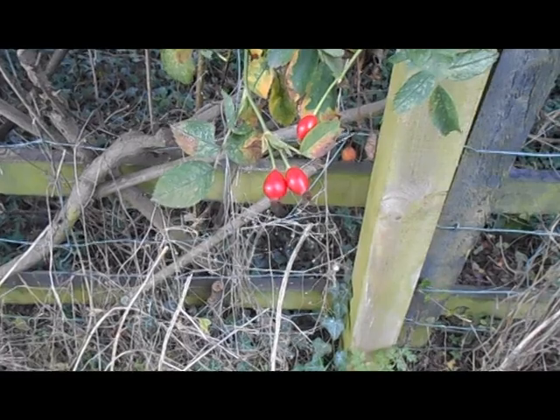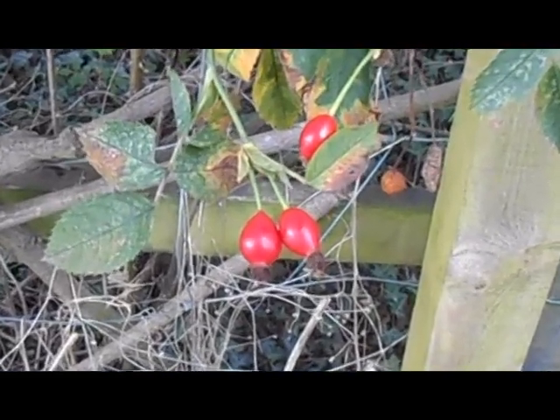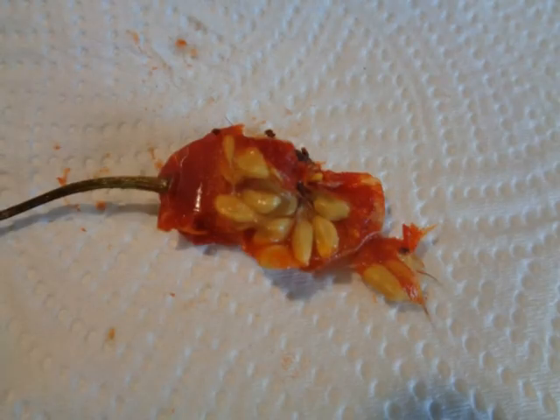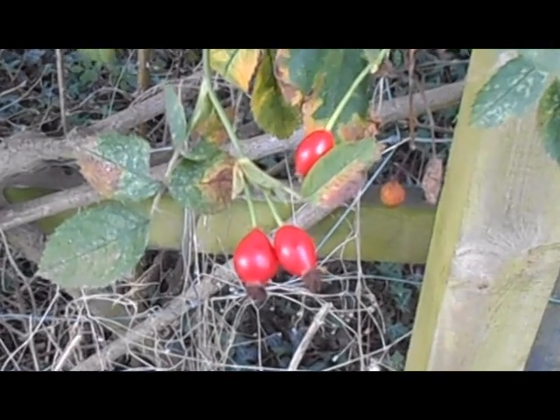Rosehips are easy enough to find and identify. Although it takes a little bit of time to get rid of all the hairs from the inside of the fruit, it is worth doing as it can be used for medicinal purposes.